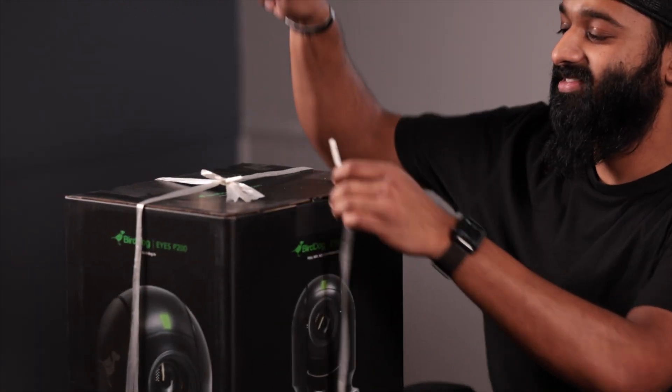We've got our nice little ribbon — thanks to our friend Mike behind the camera for tying that on there. What knife are you using to open this? Today we've got the Benchmade Bug Out Black Edition. Let's see if it cuts — will it cut? Yes!